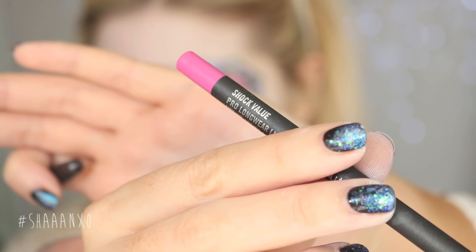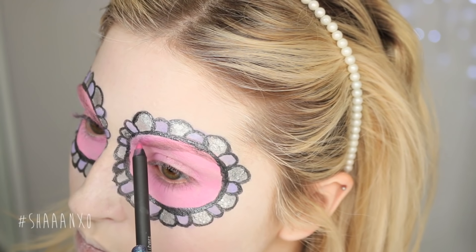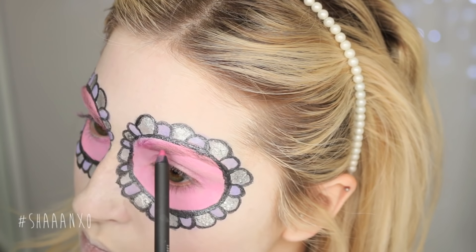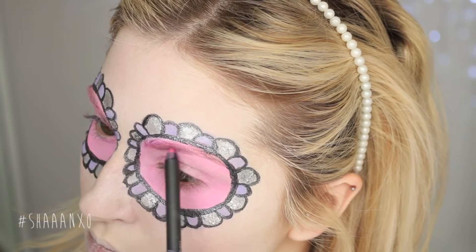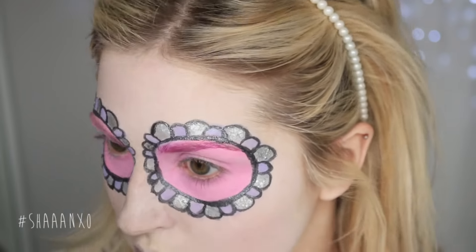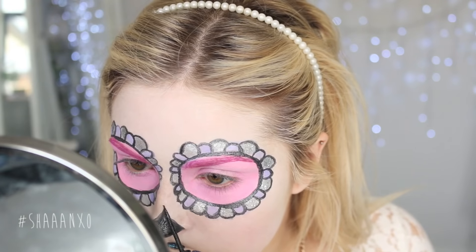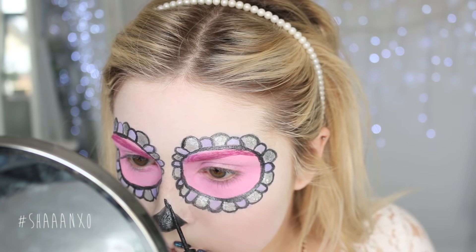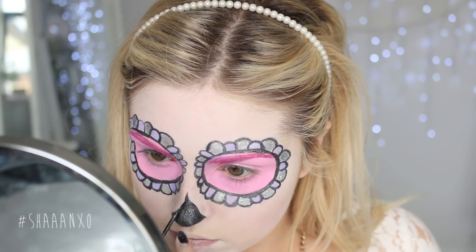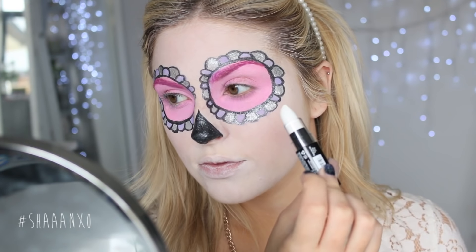Next I'm taking a pink pencil and filling in my eyebrows to add a bit of dimension to my face — totally optional, I just like that multi-tonal pink effect on my eyes. Now I'm going in with the eyeliner again on my nose, drawing on a skull nose. You can do this however you want, there are lots of pictures online. I'm doing a pointy triangle shape, then I'm taking a white lipstick and applying that to my lips.